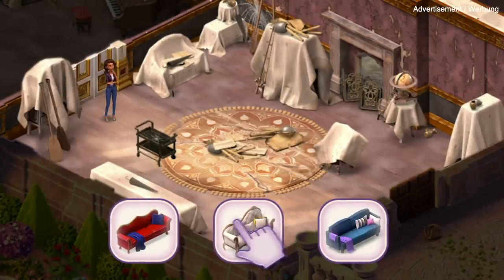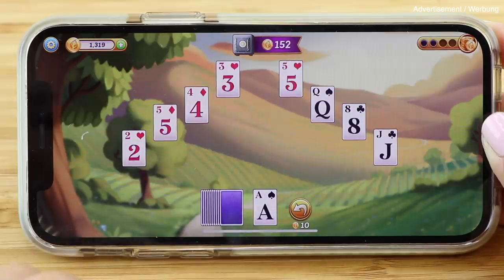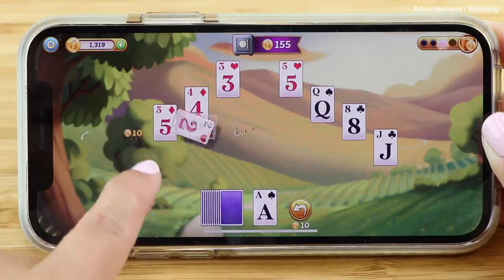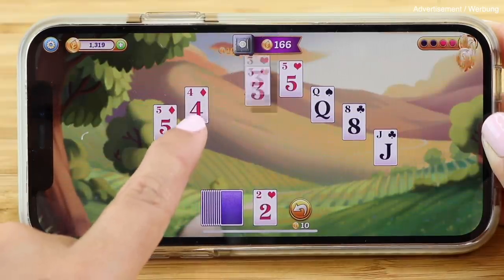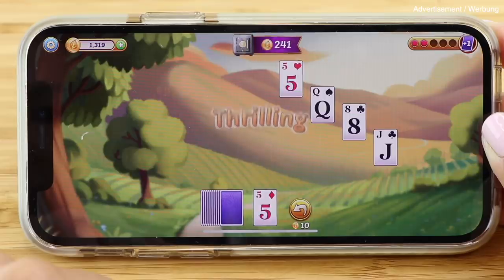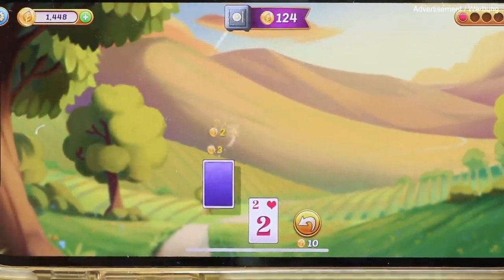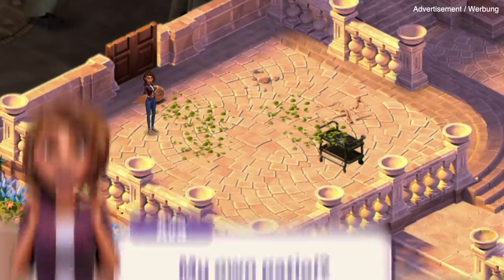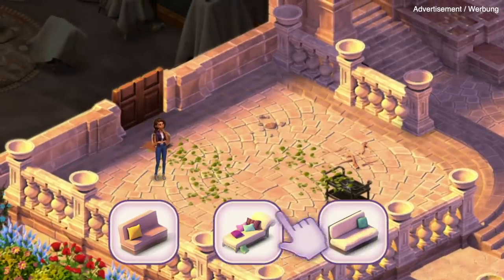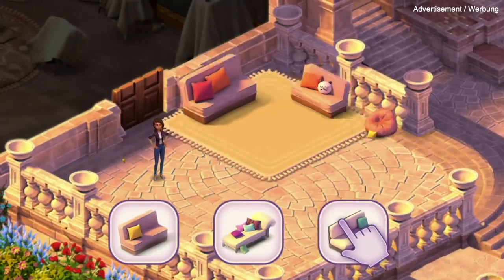I used to play solitaire all the time on computer and I was very surprised at how quickly I still remembered the rules. The goal is to remove all the cards on the table by matching them with the number directly above or below the one on the bottom. The game is very good at helping you along and it feels so satisfying each time you clear the whole deck. Ava's Manor is a very relaxing way to wind down after a stressful day while training your brain with puzzles that are challenging but not overwhelming.